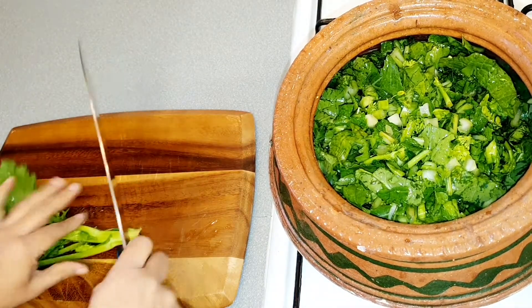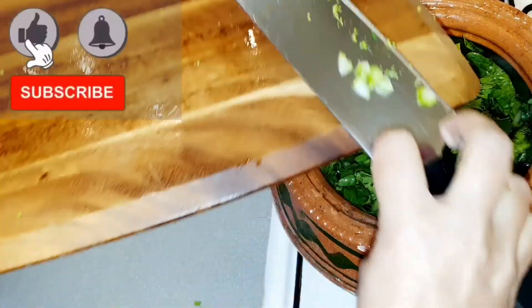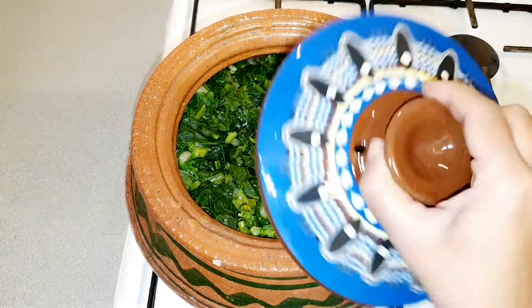We will chop this and put it in the pot as well. Push it down with the spoon and let it boil. When it starts boiling, turn the heat to low and cover the pot. We will cook it for about two to three hours. In between we will check it, and if needed we will add boiling water to the pot. So it's boiling now — turn the heat to low and cover it.